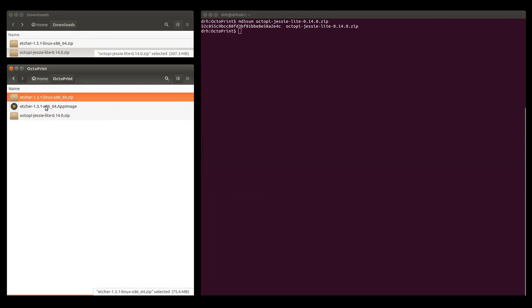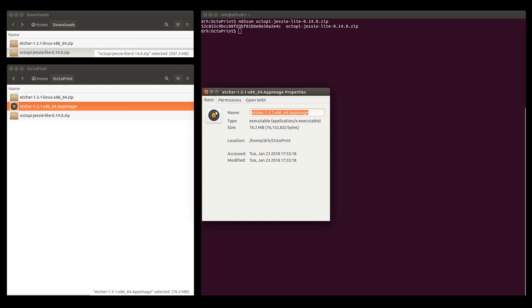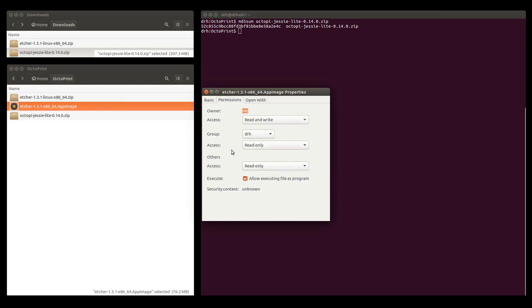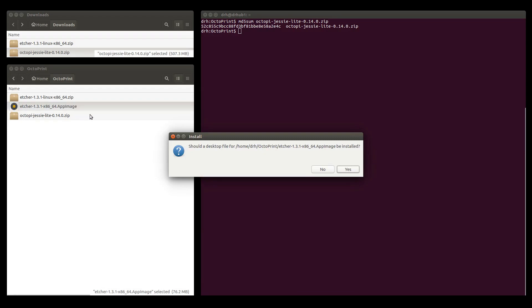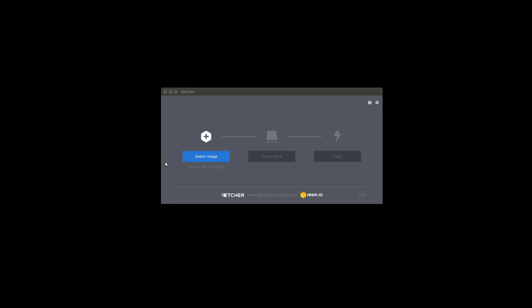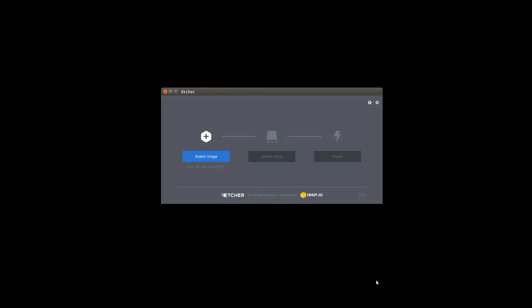We then install Etcher, which comes as an app image. We run Etcher to burn the OctoPi image to our SD card. We select the OctoPi image, insert the SD card, and click on Finish.